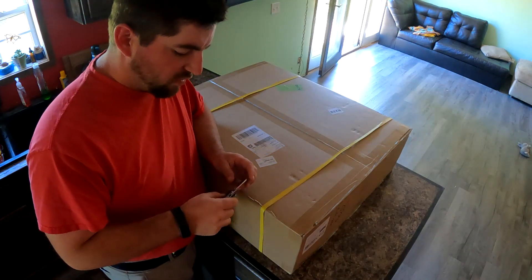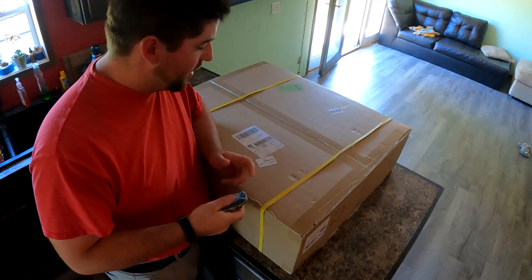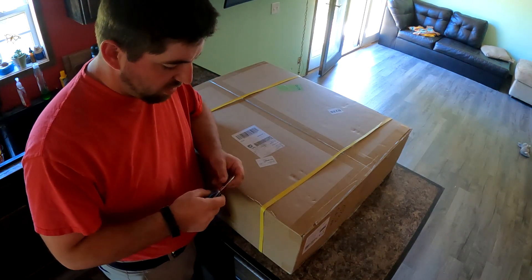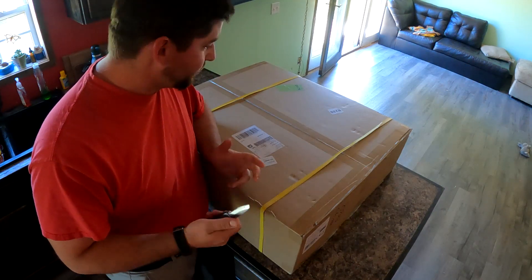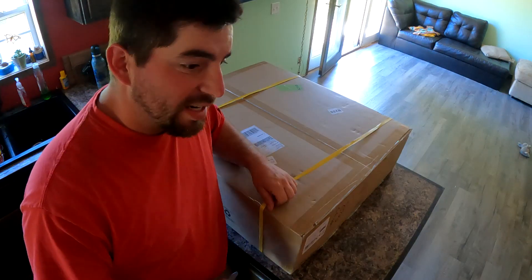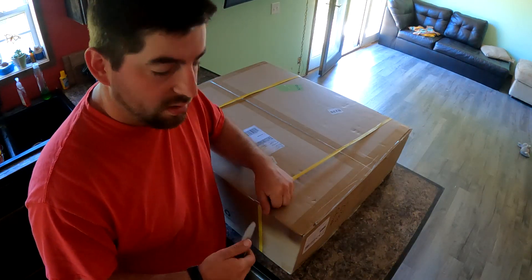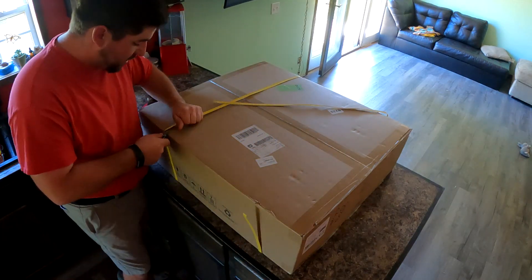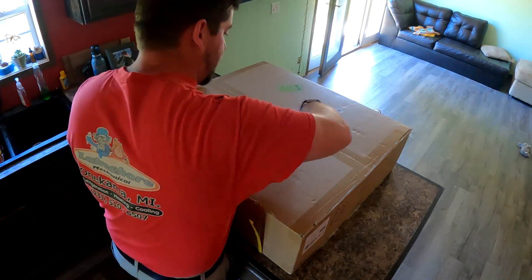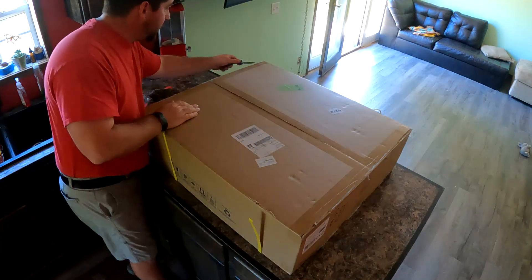This is going to be the first video in a series about solar power. It's not really a DIY tutorial — it's just me doing it and showing you what I'm doing. You might learn something, you might not. This is the unboxing of an MPP Solar 6048. Never opened it yet, so I'm going to open it and see what's in the box — brand new, just came today.